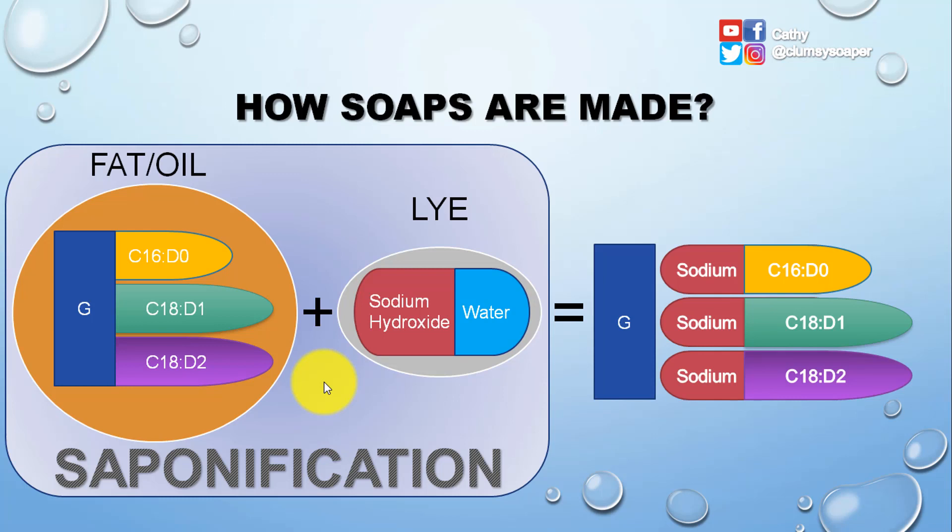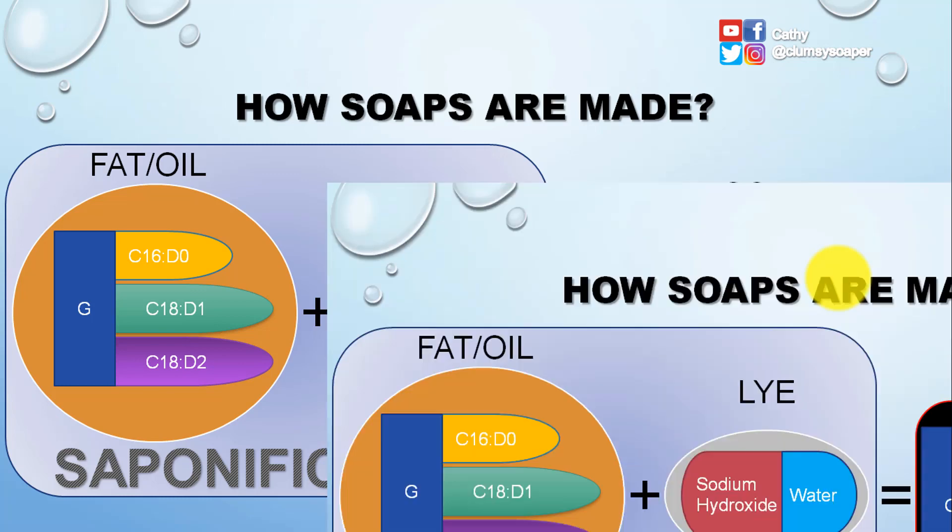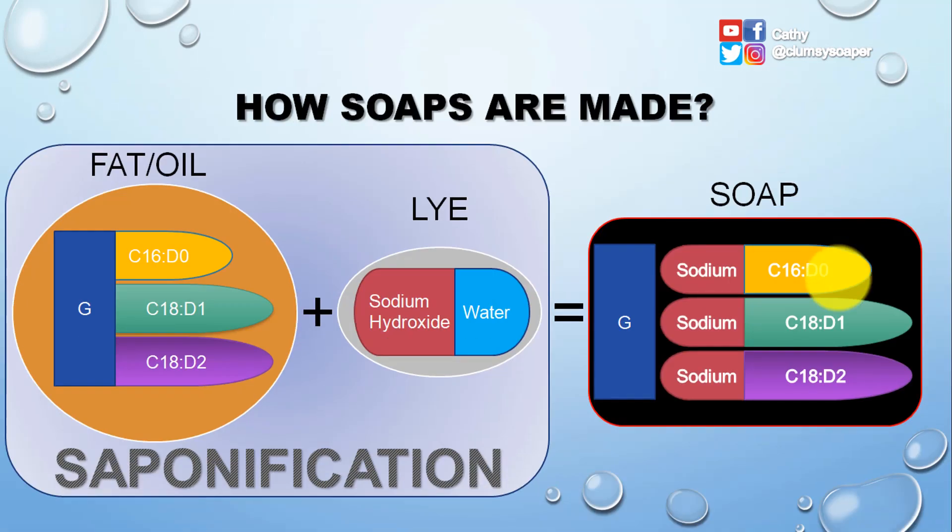The detached glyceride backbone becomes your glycerin or glycerol. The three fatty acids — previously called C16:0, C18:1, and C18:2 — are now attached to the sodium from the sodium hydroxide. Water is also enclosed in the soap, making it a wet soap. After three to four weeks of curing, the water evaporates and we end up with a hard bar of soap containing sodium salts of long-chain fatty acids and glycerin.